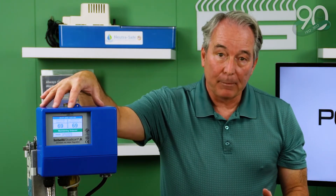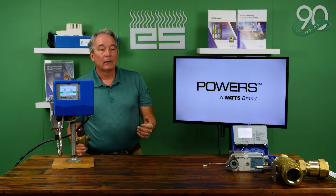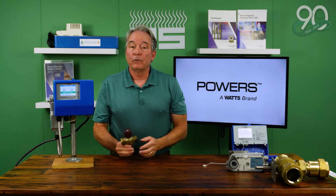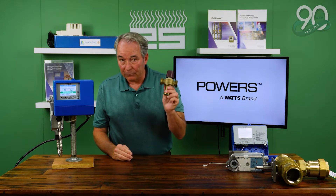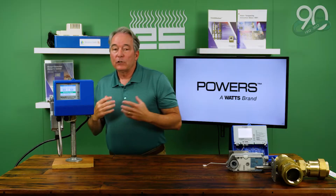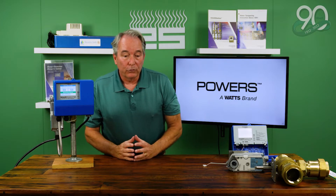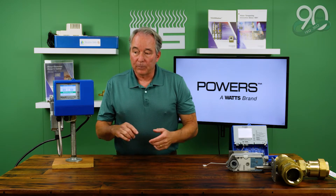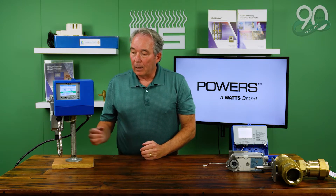That was the case until digital came on the market about five or six years ago. When you look at a 1017 master mixing valve — you may have one in your house if you have a tankless or a combi — you may have something like this blending that water down. But digital mixing valves are being used in larger scale units, whether it's a school, an office building, or a hospital.